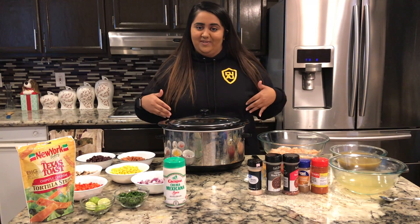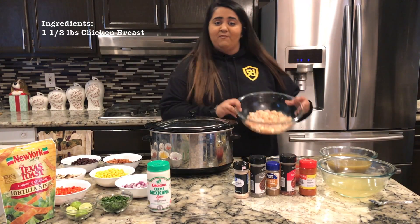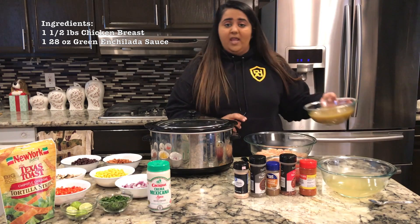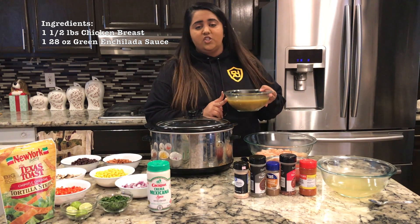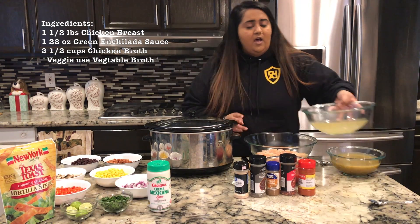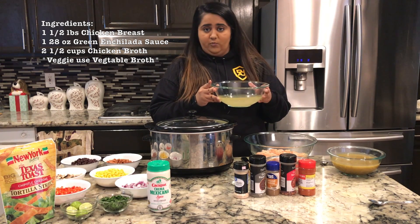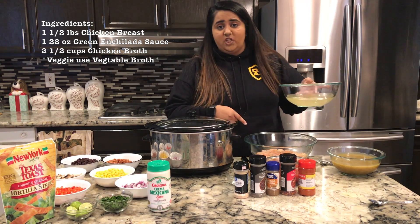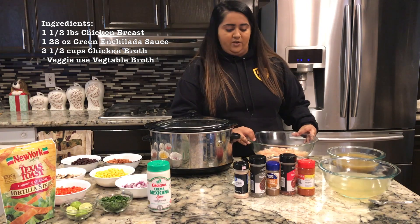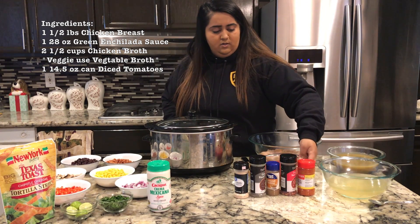Now let's talk about the ingredients we'll be needing. For the chicken enchilada soup you'll need one and a half pounds of boneless skinless chicken breast cut into cubes, one 28-ounce can of green enchilada sauce (you can replace it with red), two and a half cups of chicken broth — or vegetable broth if you're vegetarian — and you can also leave out the chicken since I've included a lot of vegetarian ingredients.